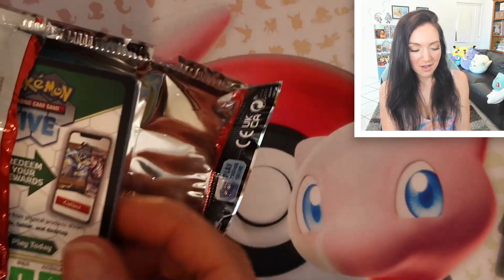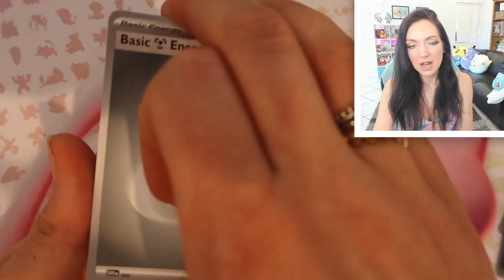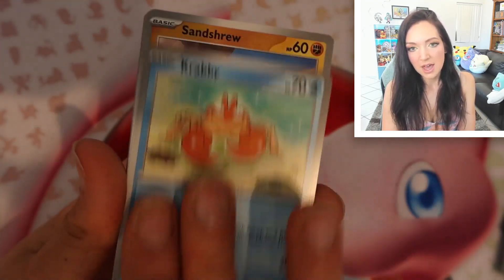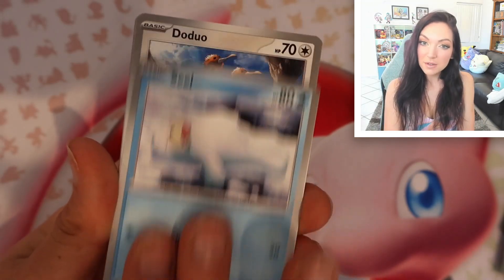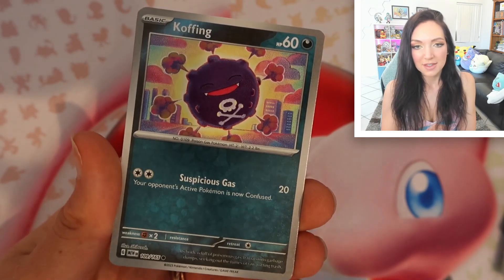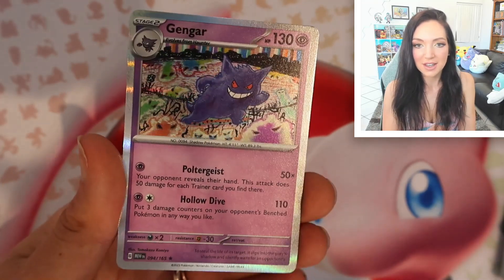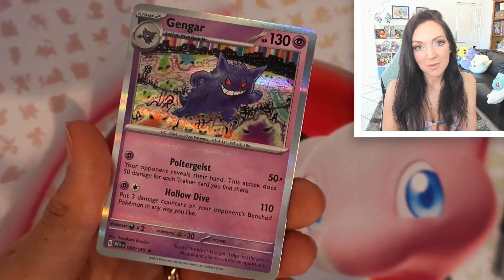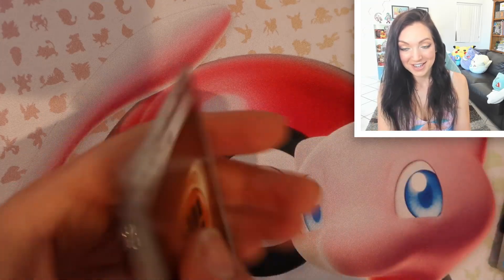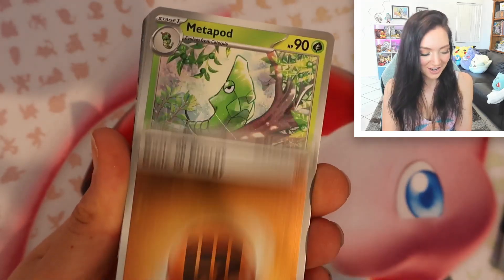I opened up a few boxes of this set — just the elite trainer box for my local card store — and I thought it was super interesting because we similarly had a few boxes that were absolutely stacked and then some that just did not have that much. I'm hoping this is one of those stacked boxes. We've got a reverse Helix Fossil and a Gengar — it is a very cool Gengar though, I love it.